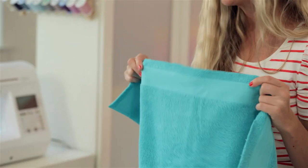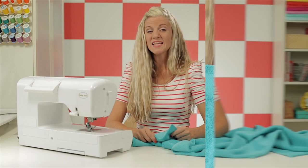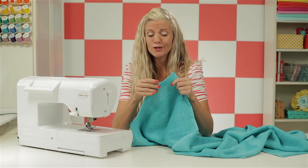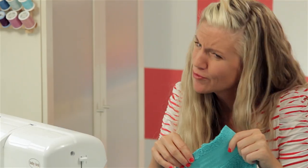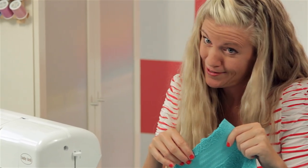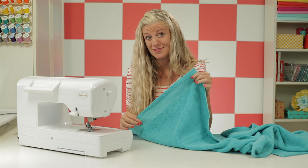Now let's finish off these raw edges of the fabric so we don't find little pieces of towel all over our house. The thing about terrycloth is that it can be a real mess to work with, so resist the urge to clean up until your project is done. You may want to run a lint brush over your clothes before you head out. We're going to finish off this raw edge to minimize the mess.